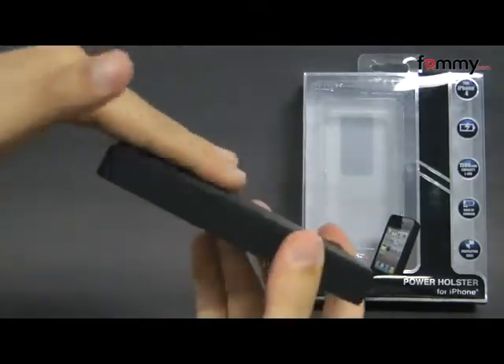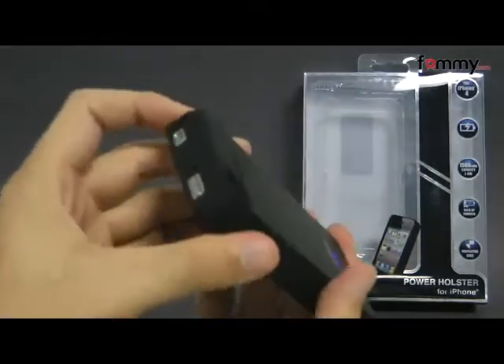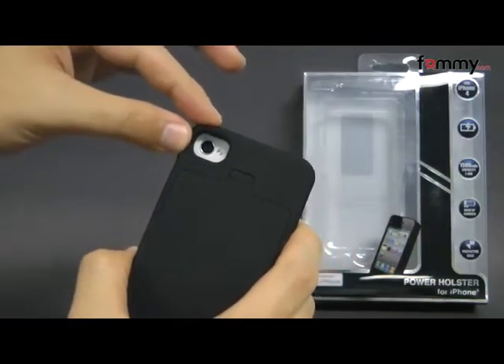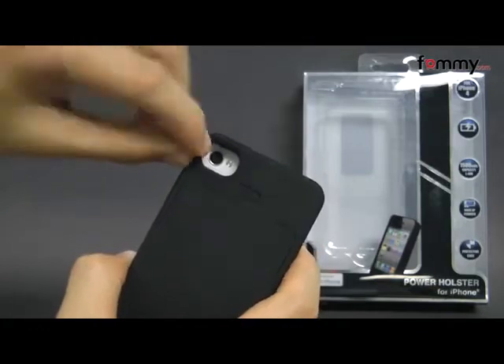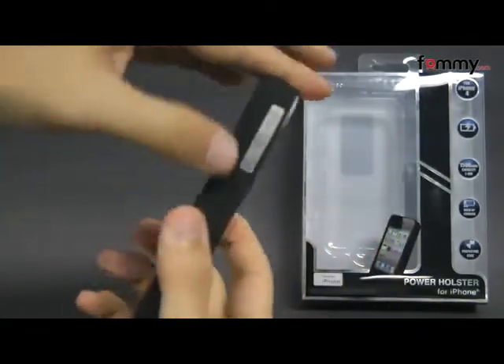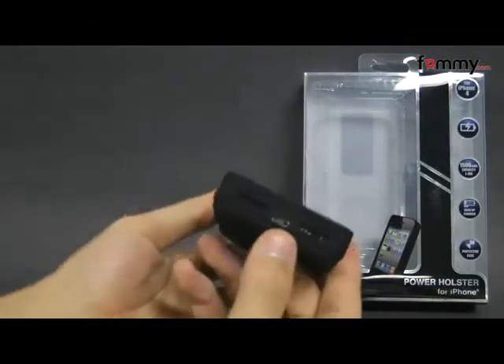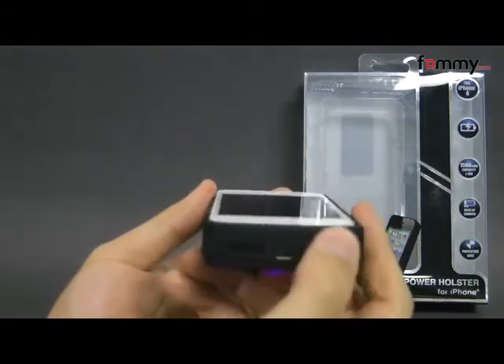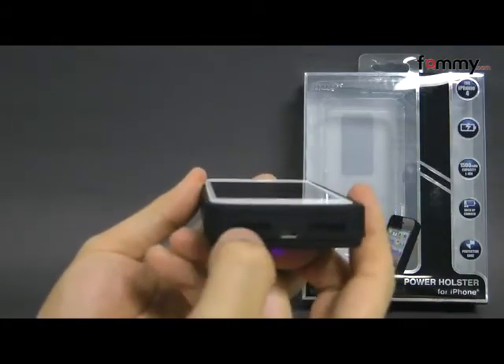It does add a bit of bulk to your device but it also offers great protection as well. It includes all of the cutouts for your buttons and ports, including a cutout for your camera, the power button at the top, your headphone jack, along with a large cutout for your volume controls. On the bottom you can charge up the battery pack, and it also has slots for your speakers and your mic.